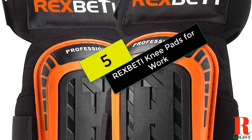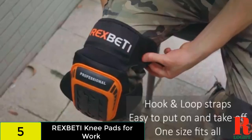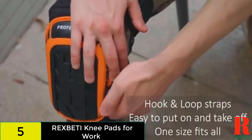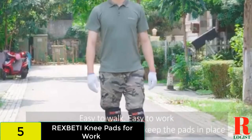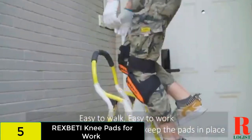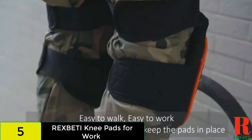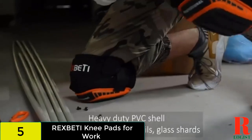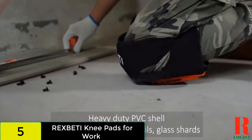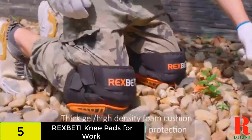At number 5 on our list, we have the Rex Betty Knee Pads for Work. With a non-slip strap and additional thigh support, these professional knee pads are designed to stay in place. The cushioning behind the PVC cap includes double thick gel and high-density foam. This product also features reinforced stitching, so you can expect them to last. You secure these knee pads with straps behind the knees and lower thighs. The thigh straps keep the knee pad in place while providing extra protection, and the hook and loop tapes help you achieve the perfect fit. On the downside, your knees might move around under the pads, and the straps might cut into your legs, especially if you wear the pads with shorts.